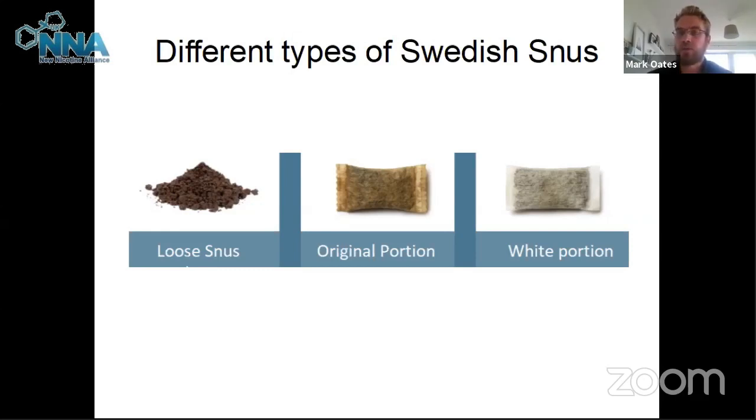A new version called the white portion came out. It's similar to the original portion but has some filler material, delivering less direct nicotine, making it more comfortable for the gum. When you first use snus you can have a stinging sensation, which can subside over time. The white portion was an attempt to reduce that. Our friend Banked has created his own sting-free snus with an extra layer to protect the gum, so new users aren't put off.